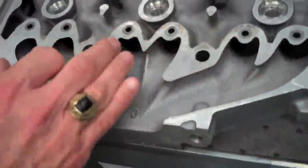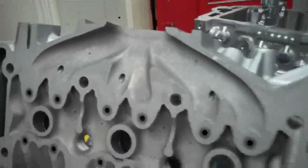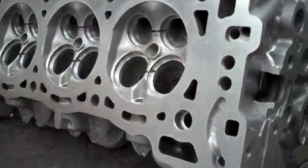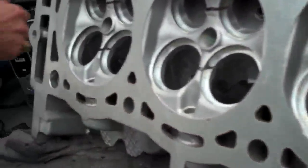Here we take each exhaust port, and within the head, we bring it to a single outlet. And then we optimize that airflow passage to get great cylinder-to-cylinder balance and airflow. On the intake side, we increase the intake valve diameter by a millimeter and a half, and we improve the airflow of that port.